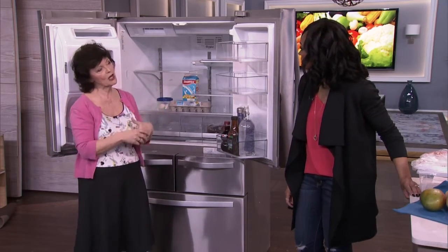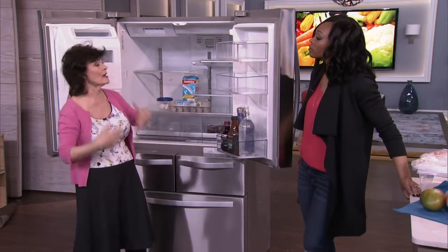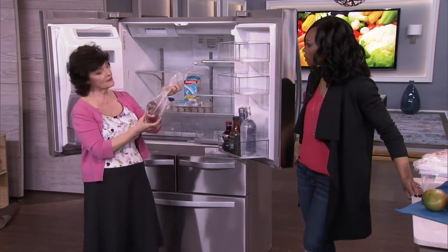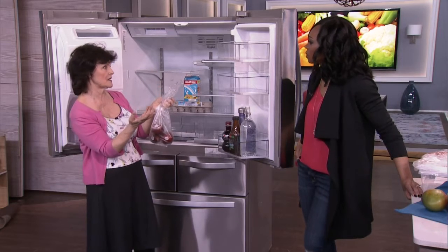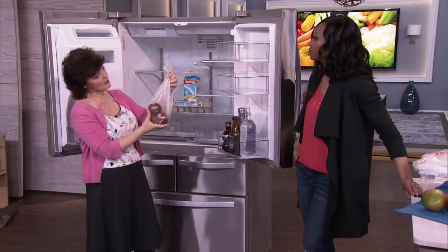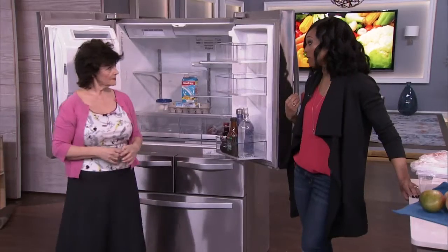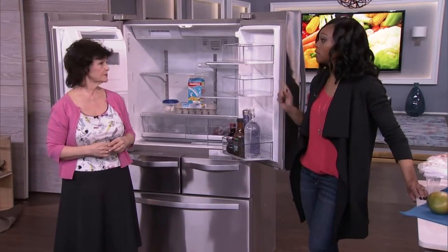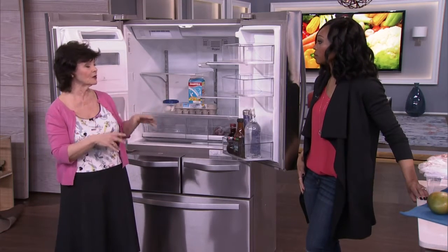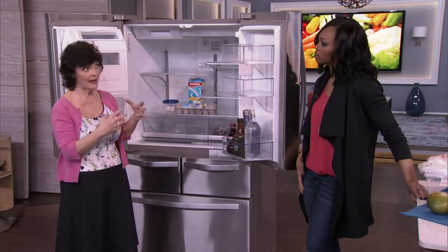Fruits and vegetables do not go in the same drawers — if you put them together, they expedite ripening. Apples especially have a gas they emit that speeds up ripening, so if you want to ripen something faster, stick it in a bag of apples. But always keep your apples in a plastic bag in a separate crisper, because they need that humidity to stay nice and crisp — even though the drawers have humidity, it's still better in the bag.